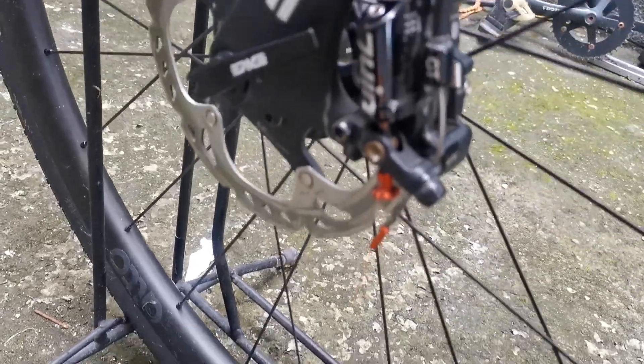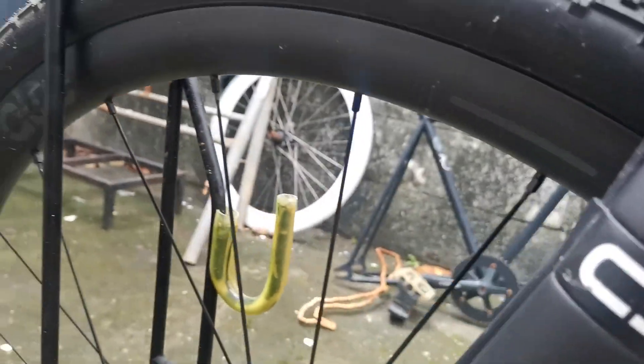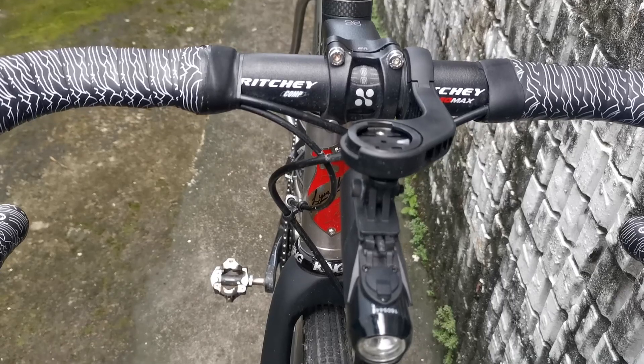The wheelset is paired with gravel tires, and the bike is set up tubeless.